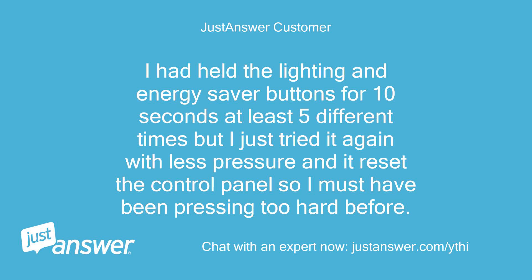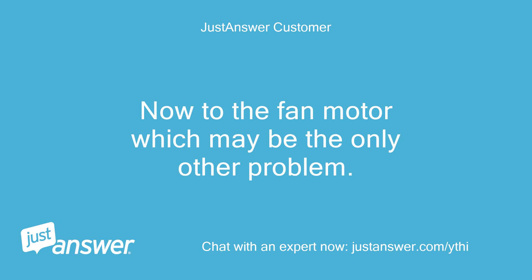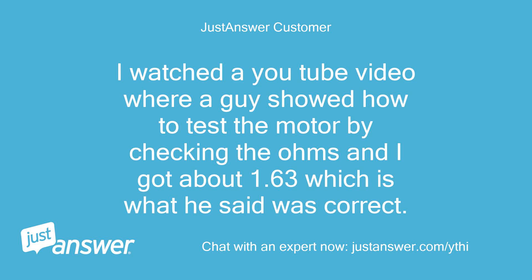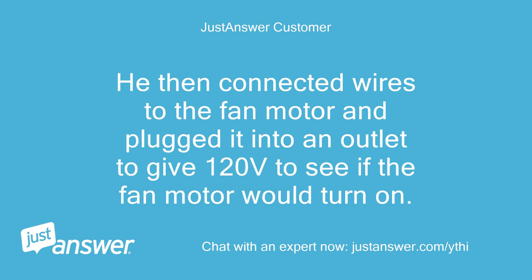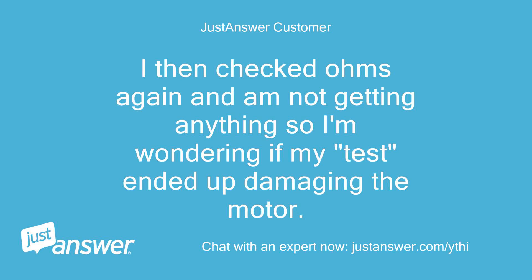I had held the lighting and energy saver buttons for 10 seconds at least five different times, but I just tried it again with less pressure and it reset the control panel — so I must have been pressing too hard before. I'm glad that is resolved. Now to the fan motor, which may be the only other problem. I watched a YouTube video where a guy showed how to test the motor by checking the ohms and I got about 1.63, which is what he said was correct. He then connected wires to the fan motor and plugged it into an outlet to give 120 volts to see if the fan motor would turn on. I did that this morning and there was a brief spark upon connecting them and the fan motor never turned on. I then checked the ohms again and am not getting anything, so I'm wondering if my test ended up damaging the motor.